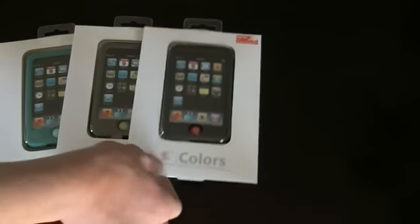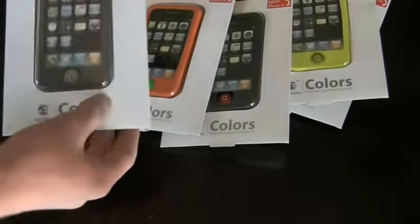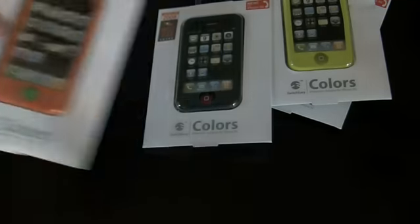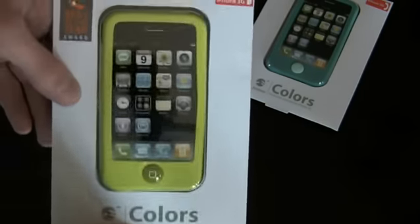For iPod Touch we have the Mikan, the Stealth, the Truffle, and Turquoise. For the iPhone 3G, we have a few others: the Truffle again, Crazy — which is orange with a green button — Stealth again in black with a red button, Key Lime, and Turquoise again.